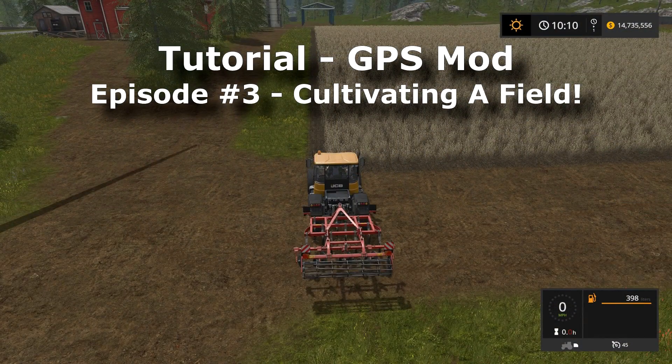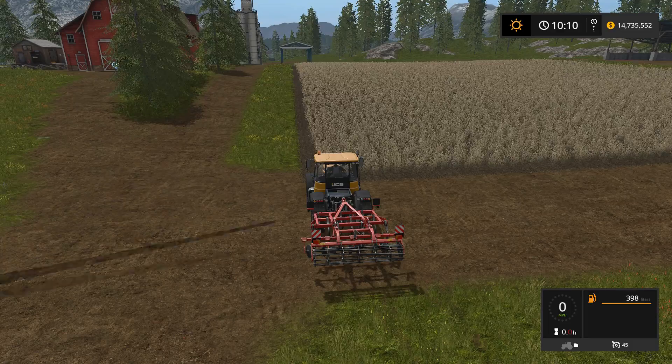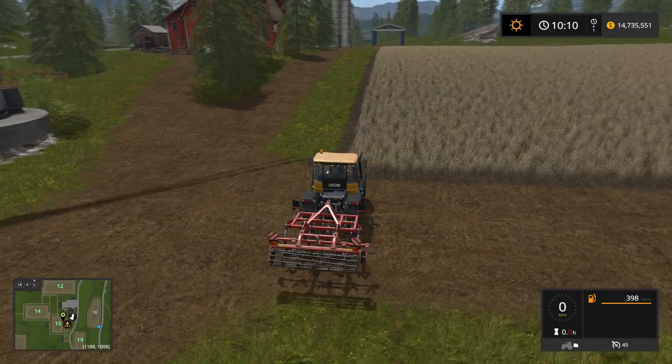Hey y'all, Kentucky Farmer here, and we are back for my third episode in my GPS mod tutorial series. In this episode we're going to use GPS mod to cultivate a field and cover the whole process from beginning to end. This is meant to build on the previous two episodes, so if you haven't seen those I recommend you go back and start from the beginning. I'll put a link to the playlist in the video description.